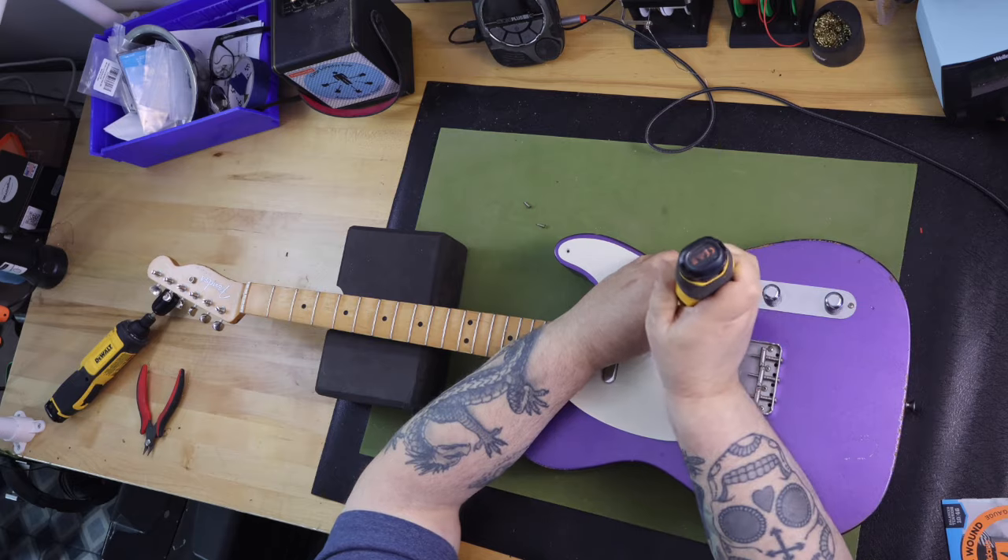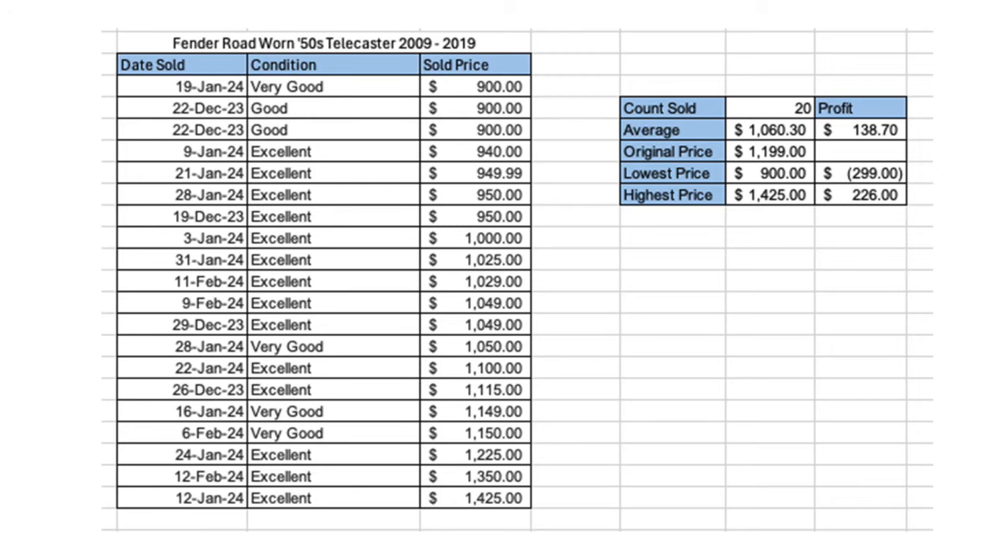I did some analysis for this guitar, and this is what I found. Originally the guitar retailed for $1,199. Today, looking at Reverb sales over the last 60 days in good to excellent condition, 20 of this specific model have sold. The low sales price was $900 — $299 less than the original retail price. The high sales price was $1,425, which is $226 more than the original retail price. 20% of the guitars sold — basically 4 out of the 20 — sold for more than the original retail price of $1,199. I thought this was pretty interesting.